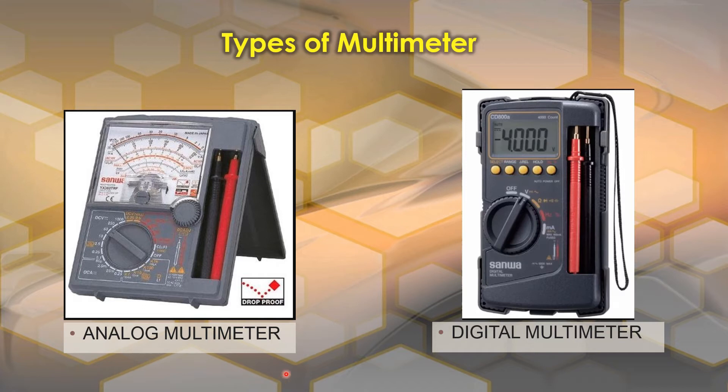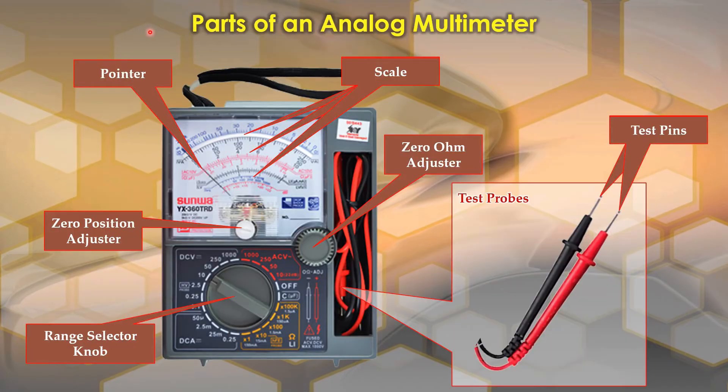It is sometimes called a multi-tester. There are two types of multi-tester or multimeter: the first one is the analog multimeter and the second one is the digital multimeter. Both have different advantages and disadvantages, but we will not discuss that here yet. If you are planning to buy multimeters, I suggest you have both.